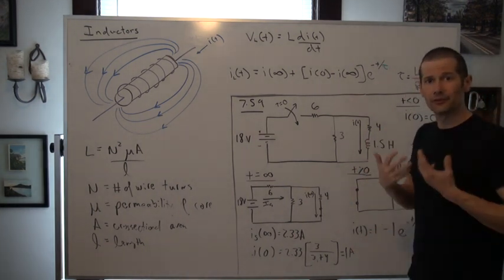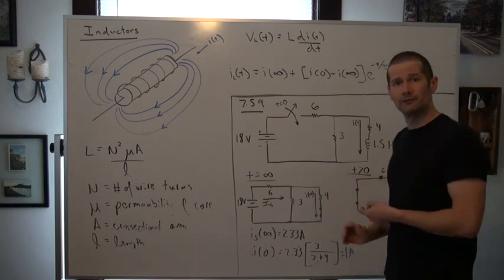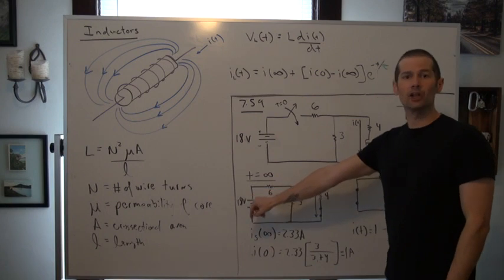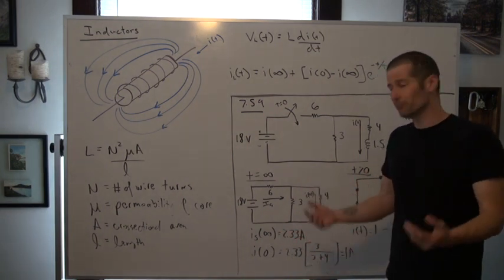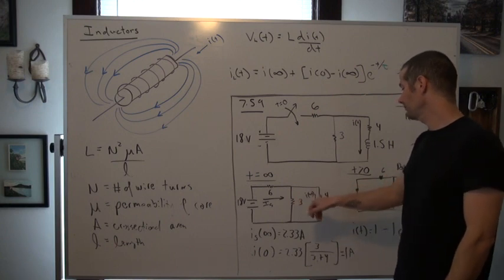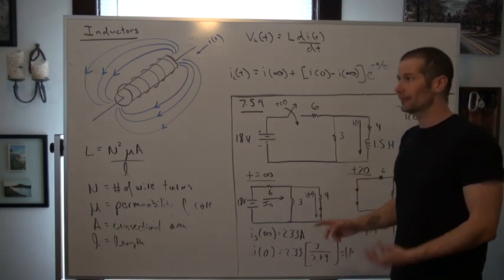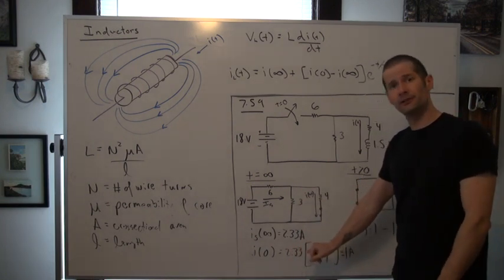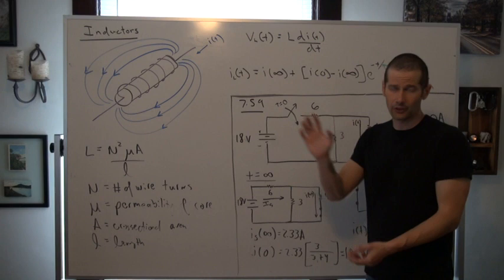Let's go ahead and just look at the final state or steady-state condition of that inductor's current at T equals infinity. Just like what we've done before in Chapter 2, we basically collapse the circuit down into one single loop in which we would find the current leaving the 18-volt source. From here, we would determine that that current was equal to 2.33 amps. Then simply because the 3-ohm resistor is essentially in parallel due to the 4-ohm resistor — which is due to the nature of that inductor actually in steady state acting like a short circuit — we get 2.33 and then by current division multiplied by a proportion of 3 over 3 plus 4, and that gives us 1 amp for the final state of the current flowing through that element.